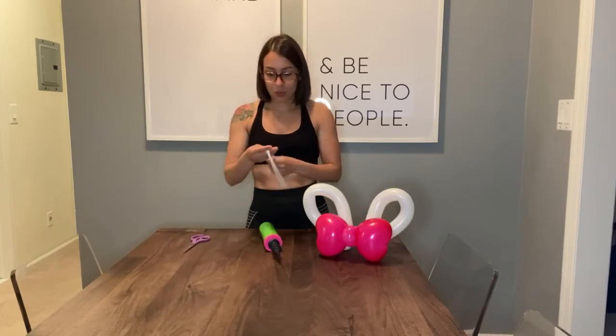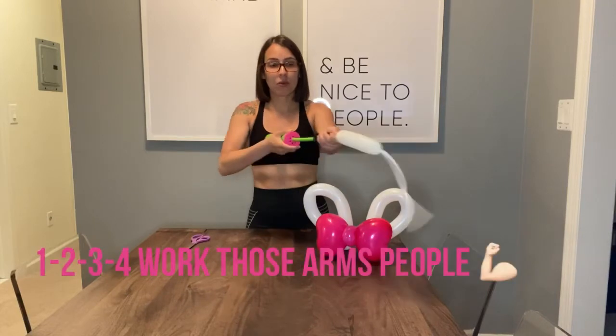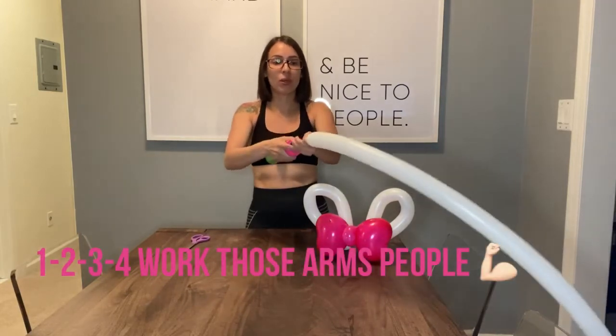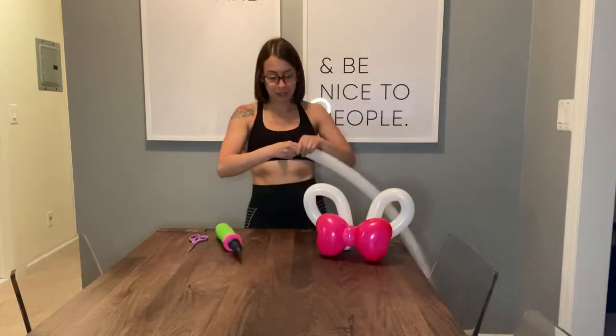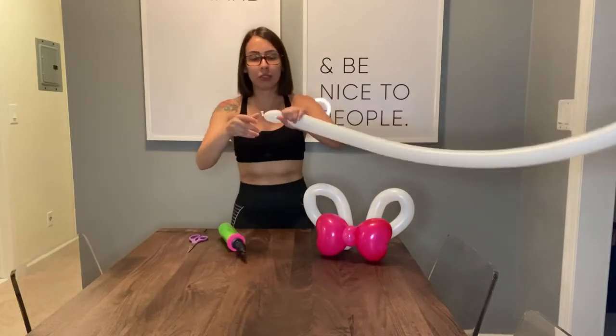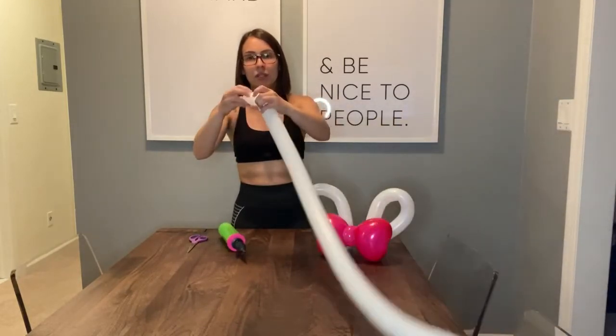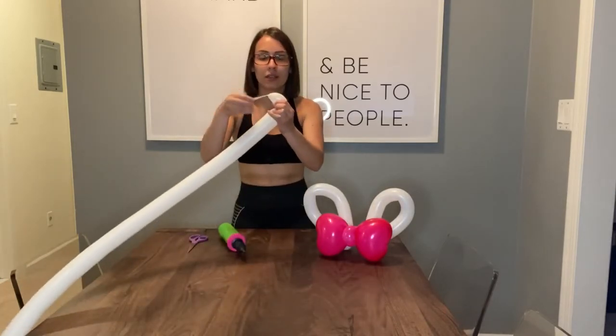It's very simple. Give the balloon four pumps, then tie it off. Next, do a little pinch like this, then twist it and take the nipple and wrap it around that.